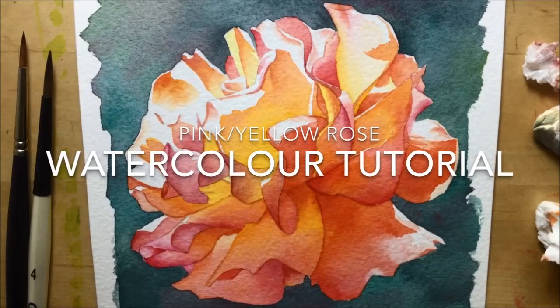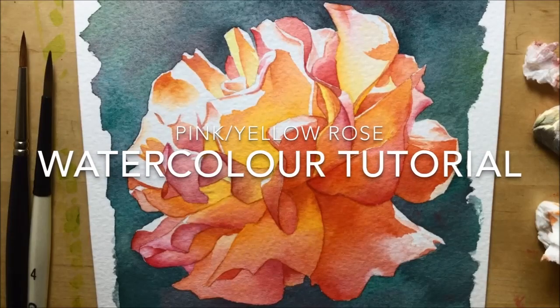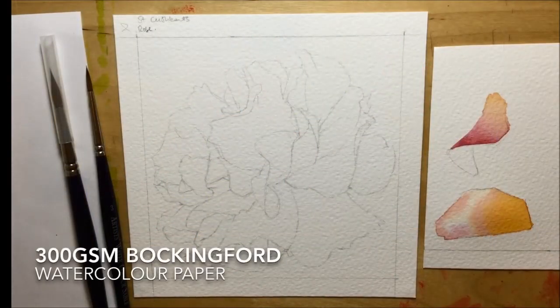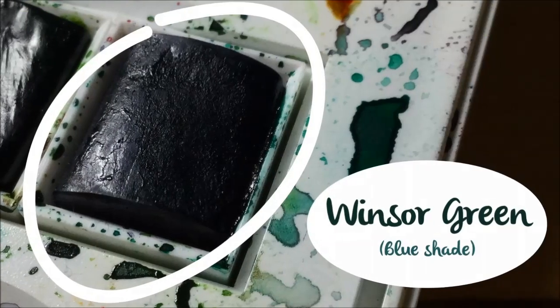This video shows my pink and yellow rose and explains how I painted it using classic watercolors. First, I drew it out on 300gsm watercolor paper, chose some brushes, did a couple of color testers and chose my colors.